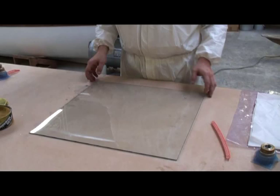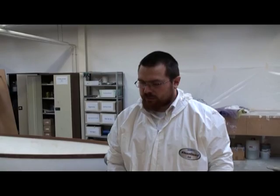We're using a flat glass plate as a mold tool surface, which will allow us to look at both sides of the infusion operation.